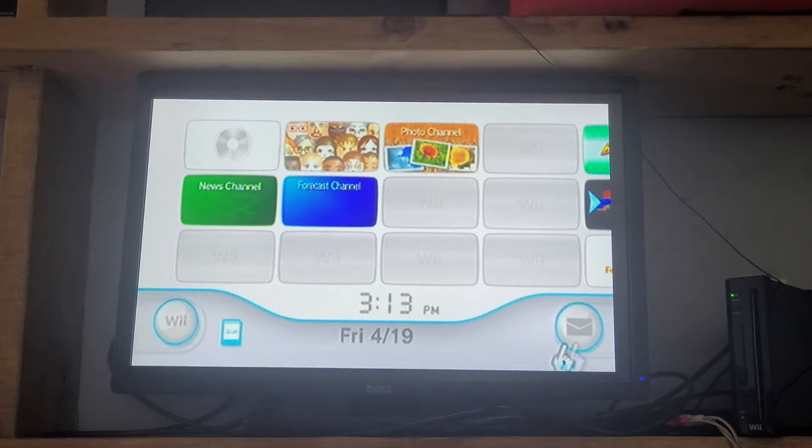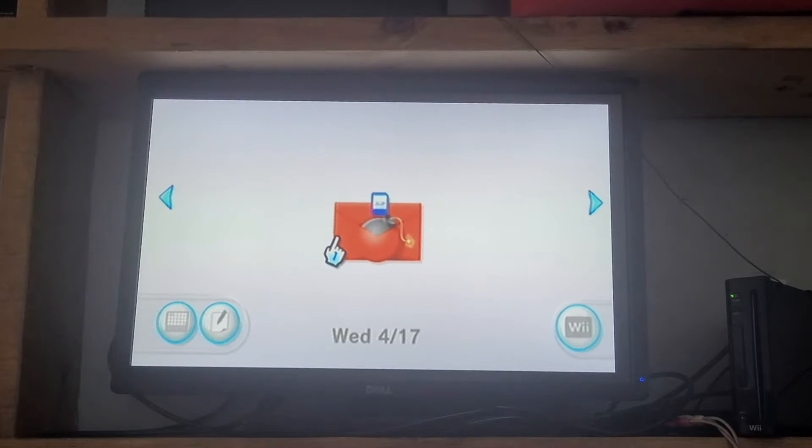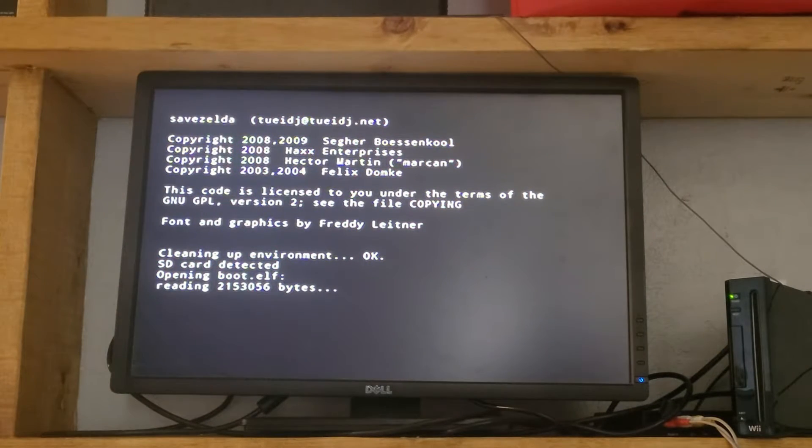Now that we're all ready, go into the message board. You should find a message like this on either today, tomorrow, or yesterday. If not, your SD card is probably incompatible and you need a different one. But if everything goes correctly, just click on this envelope.